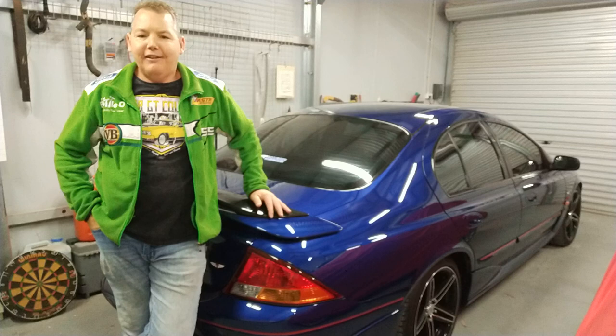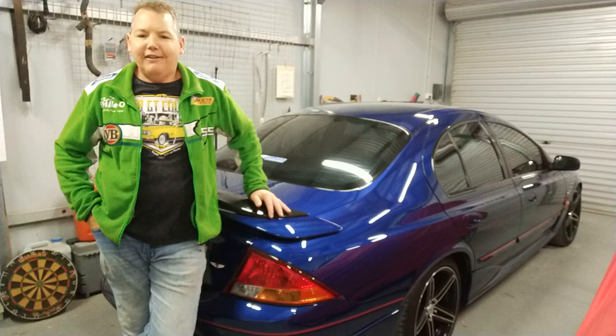I'm out here in the people garage, slash R&D lab, testing lab, with my old girl, the old AU.